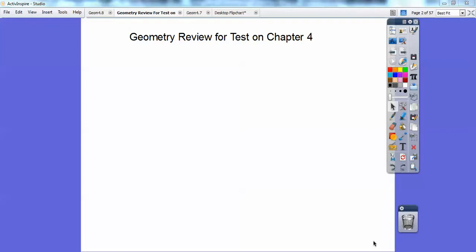Hey folks, Mr. Bullock here, and this is a geometry review for your test on Chapter 4. So let's go ahead and begin here, you guys.